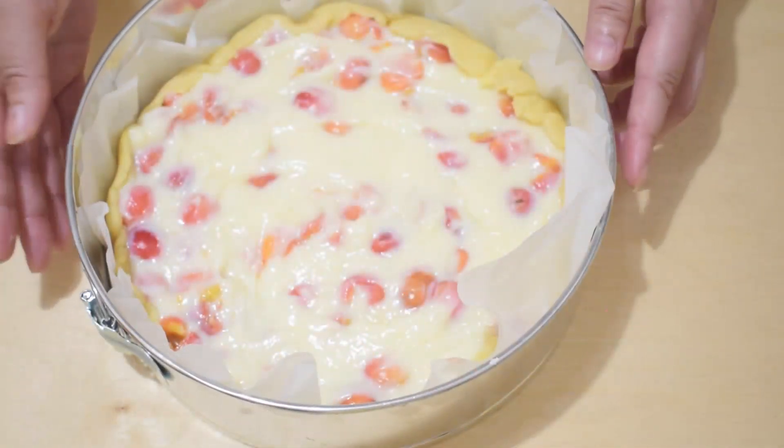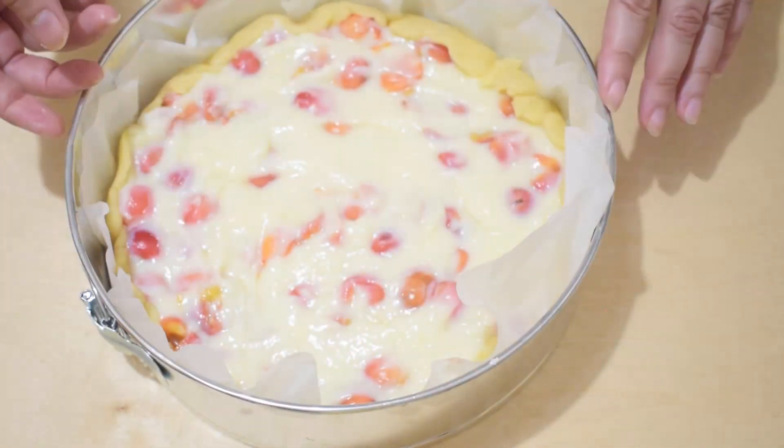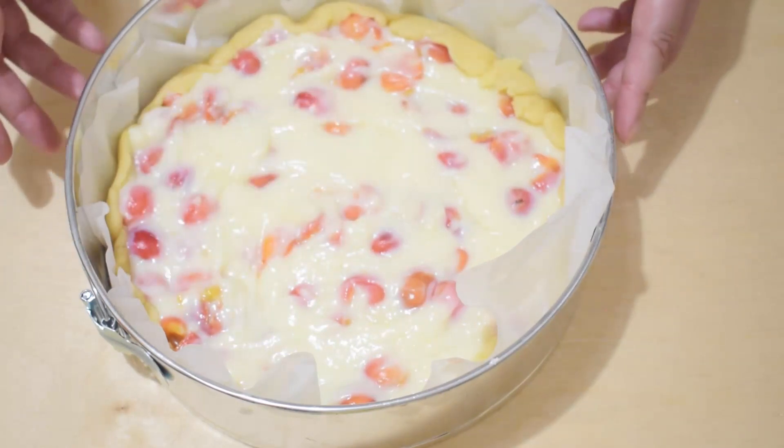With the remaining shortcrust pastry, make decorations — these can be strips or it can be crumbled over the surface, according to your taste.